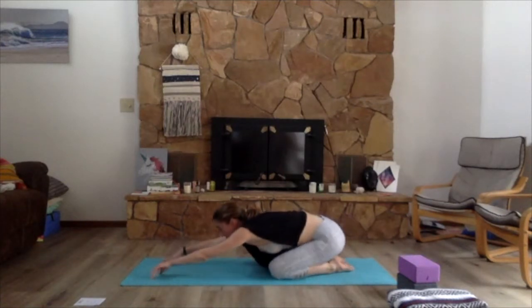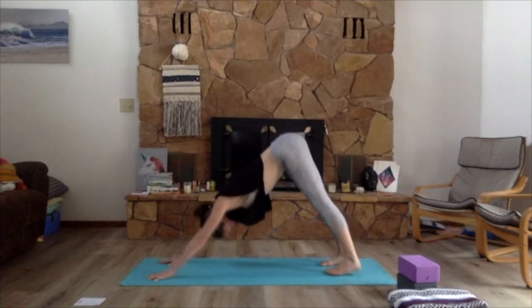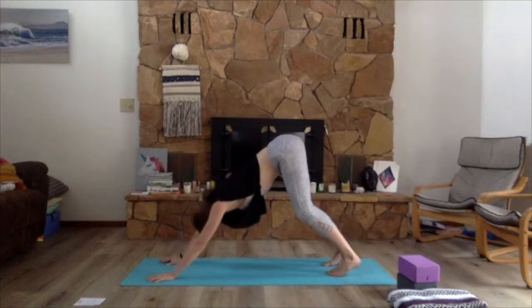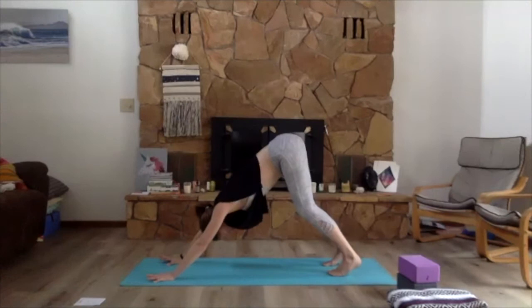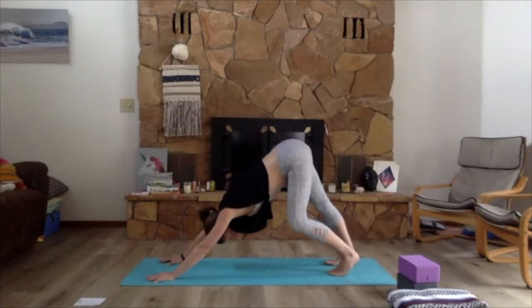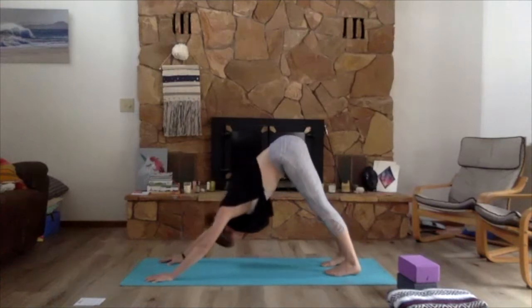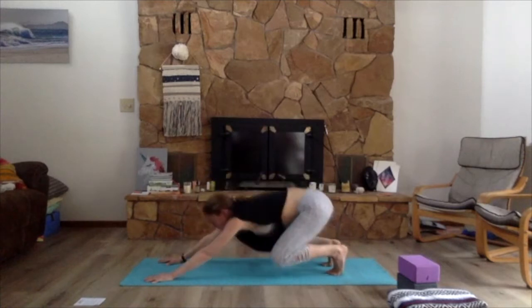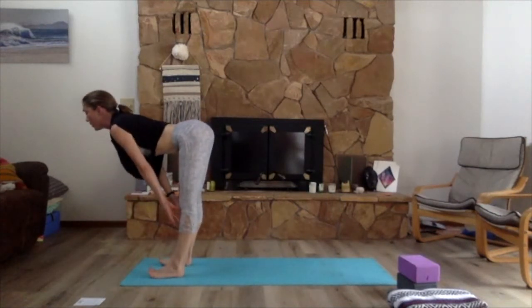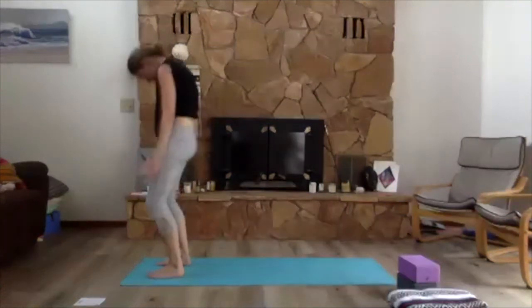Exhale bring the chest down, hands under the shoulders, tuck the toes and come back up to tabletop. Deep breath in, exhale sit back into child's. Rock the belly side to side, continuing to get more fluid into the low back and hips as we warm up. Then come back into down dog when you're ready — hands shoulder-width or a little wider, feet hip distance. I really like to take my first down dogs of the day with knees bent, which allows me to get proper alignment in the upper body.